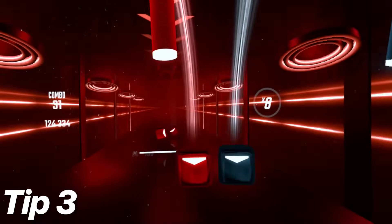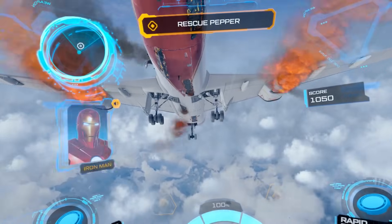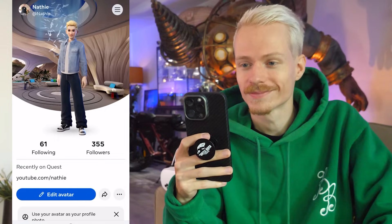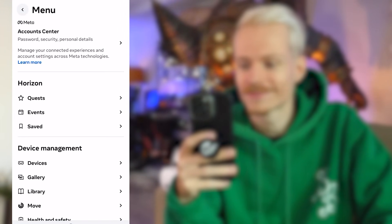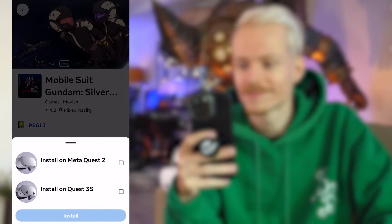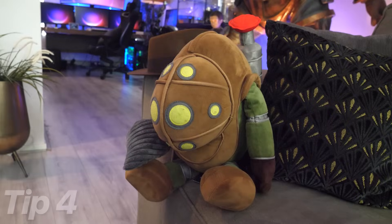Tip 3. When you're not home or simply do not have time to put on the headset, but still want to install a game or two, you can do that from afar. Just grab your phone, open the Horizon app and in the game's library, choose what you want to download. As long as the headset is not completely turned off, it will instantly start downloading the game to the headset.